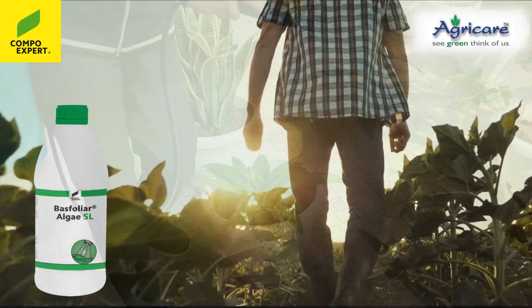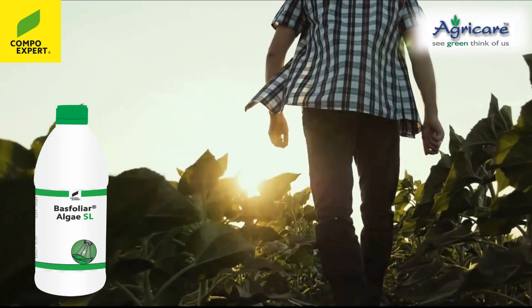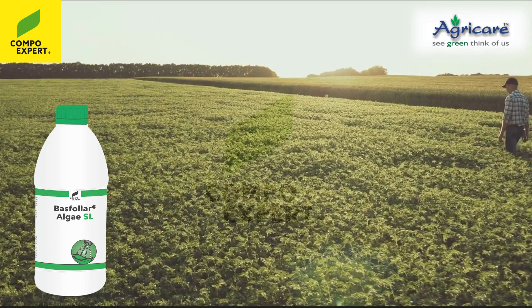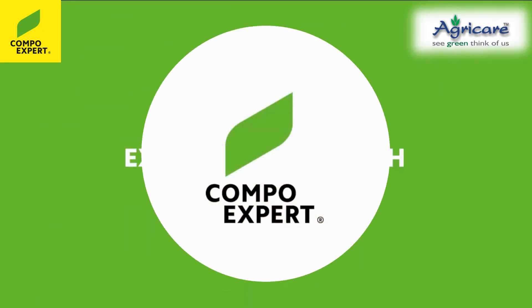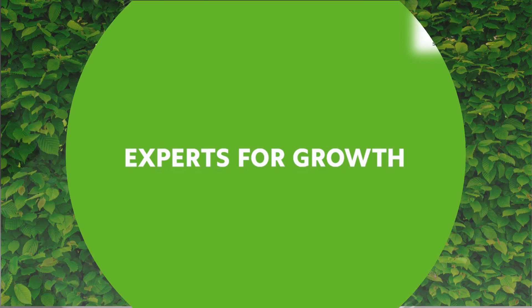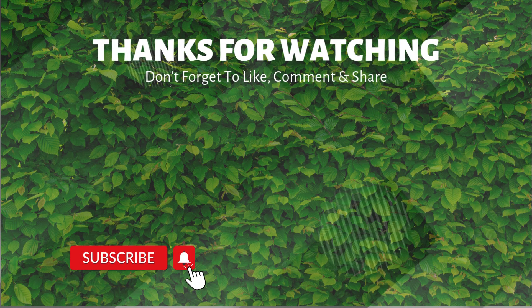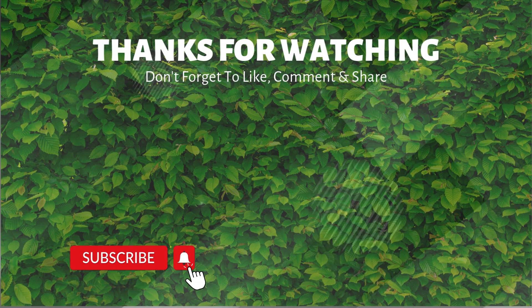Compo Expert Basfolia Algae SL — for stronger plants, better yields, and a brighter future. Compo Expert: We are your experts for growth.